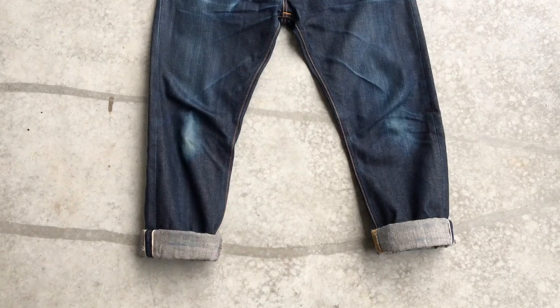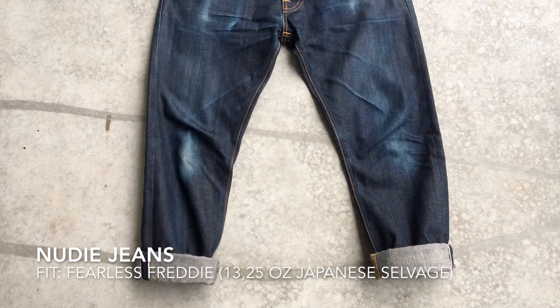This is a video of my jeans. It's a Nudie Jeans and the fit is called Fearless Freddy. I've been wearing this for exactly 120 days.